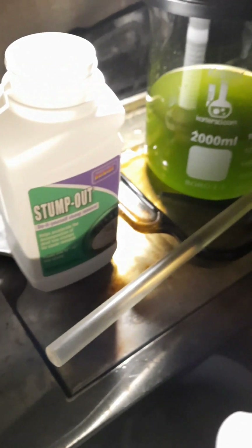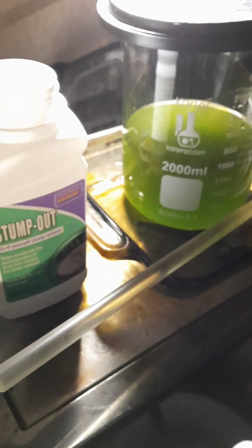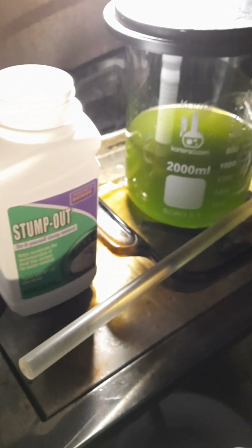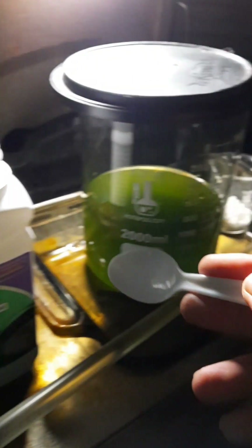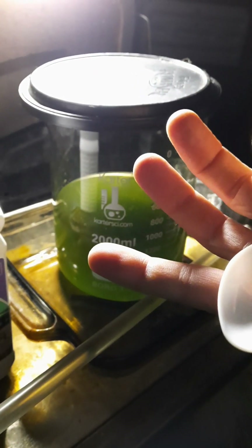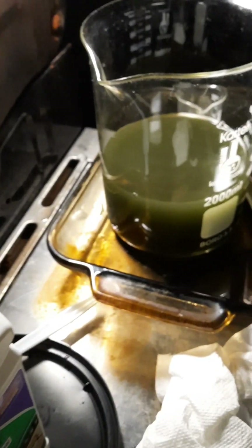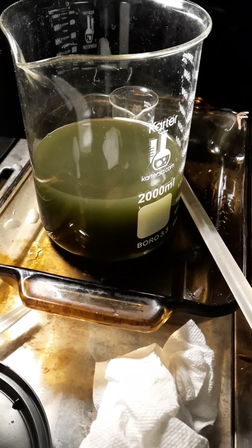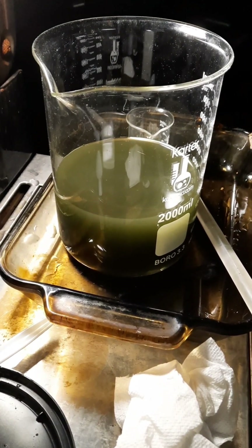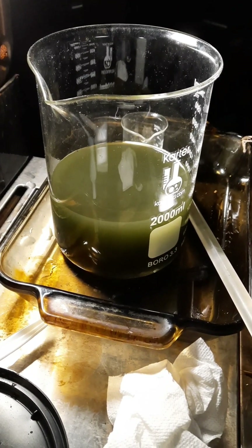Now we're going to precipitate this out of solution with sodium metabisulfate, which is just your plain old stump out. I'm going to put some spoons of this in, stir it around, and all the gold will attach and fall out of the liquid into the bottom as a solid. I've added the sodium metabisulfate and you can see it's starting to change color - turning black. Now we just let it set. I'm going to leave this overnight and tomorrow hopefully we'll be melting a nice little chunk.